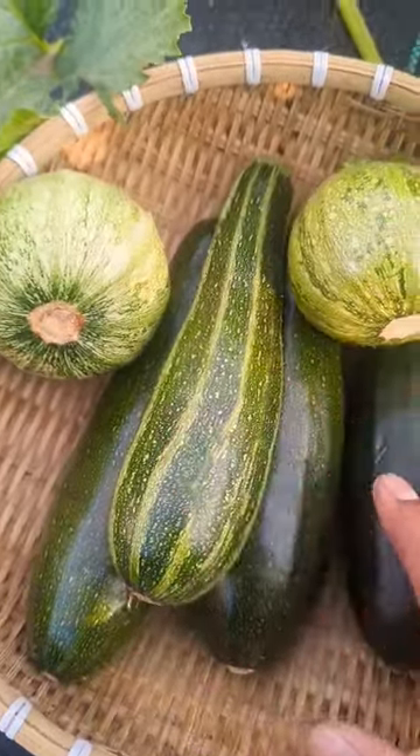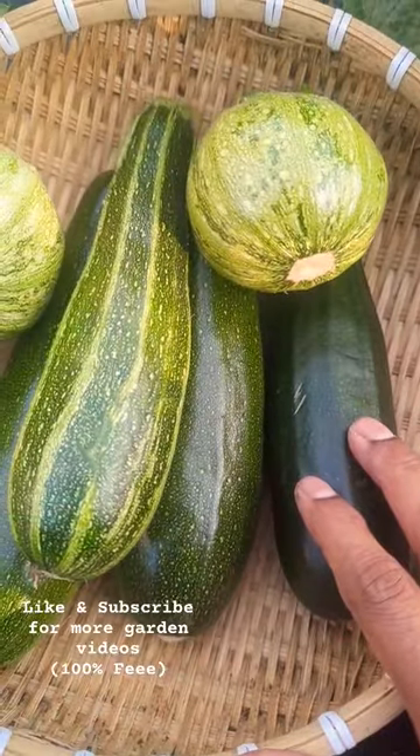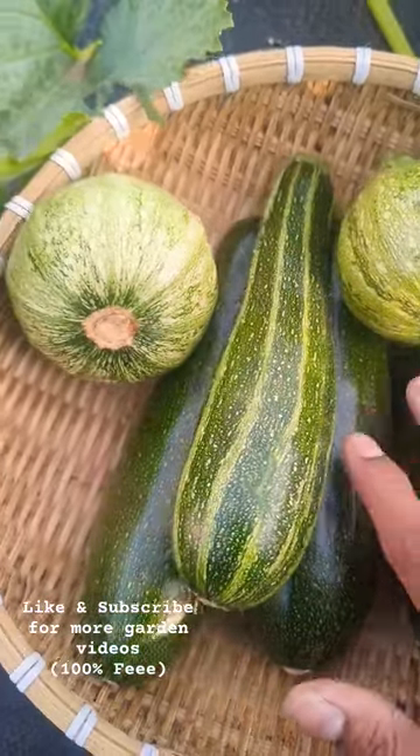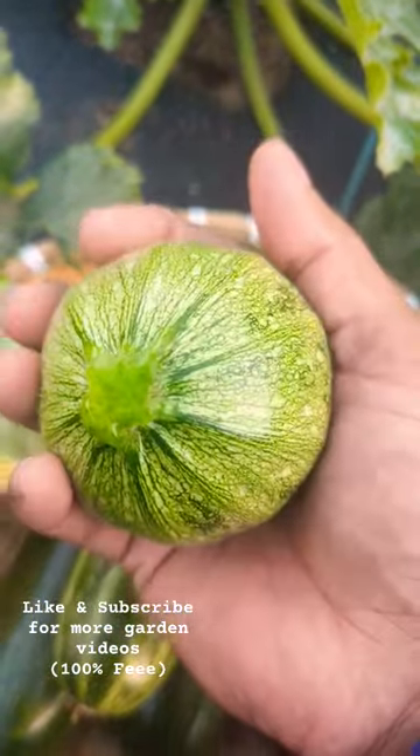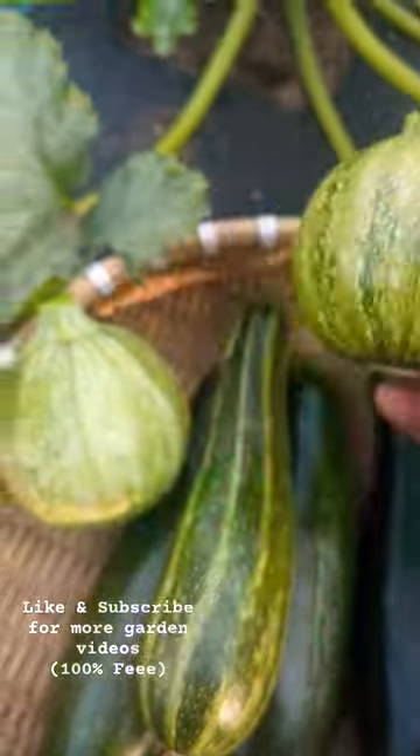We got a couple of beautiful zucchini. Harvest these guys between six to eight inches, as I mentioned in a lot of my videos. These round ones, harvest when they're the size of an eight-ball baseball — they are really, really delicious.